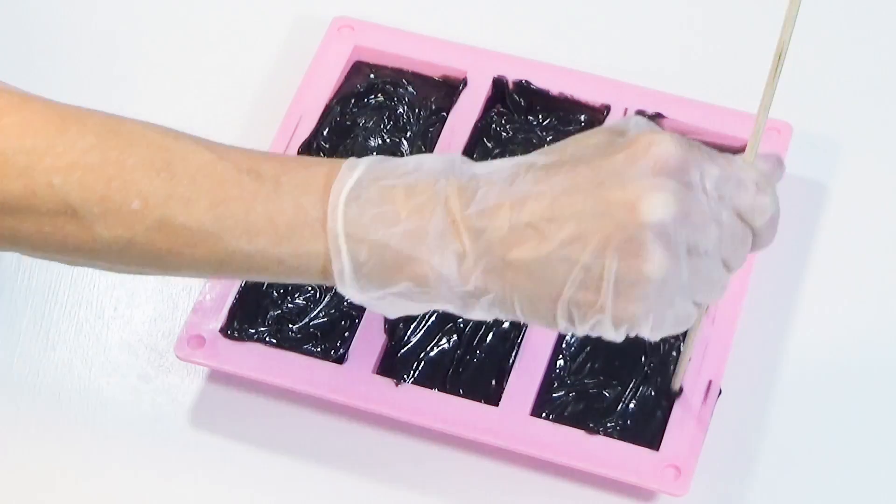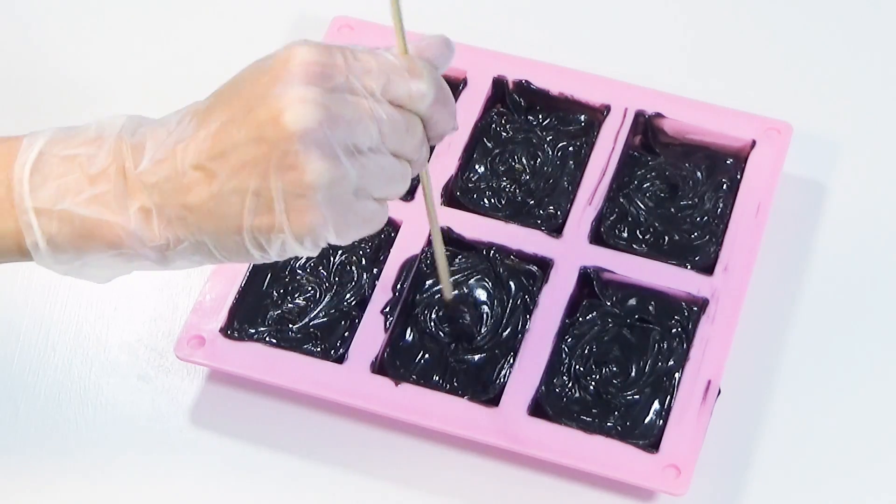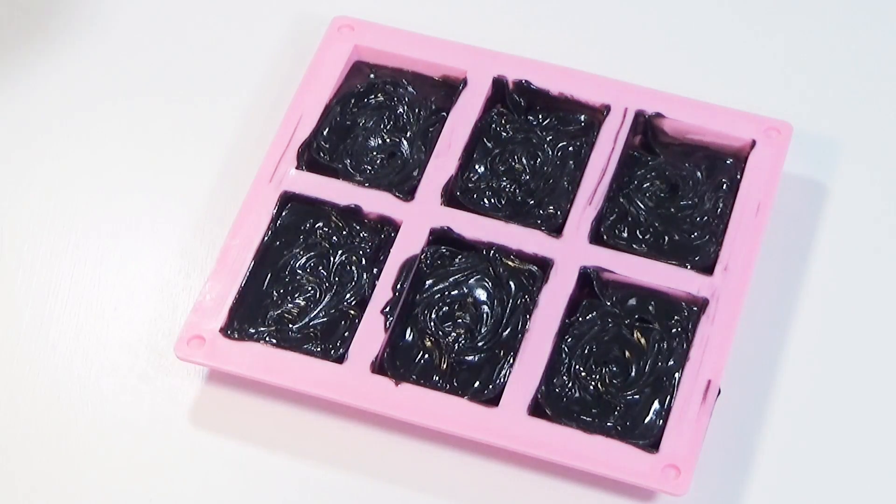After molding, I will put this soap in my refrigerator overnight. Again, we want to keep the eggs as cool as possible during saponification.